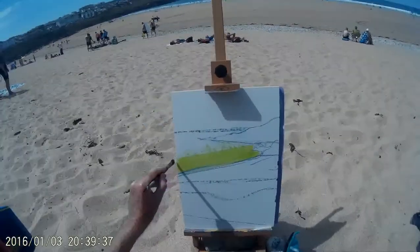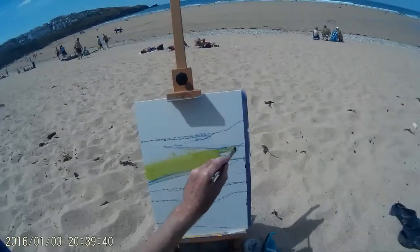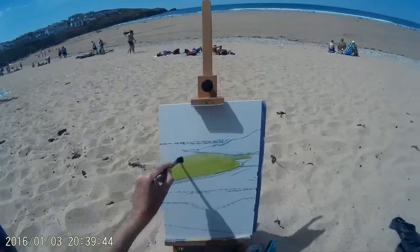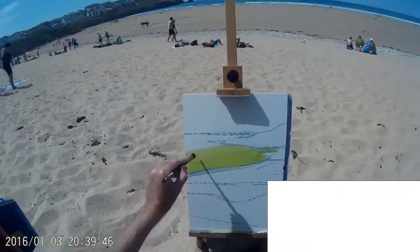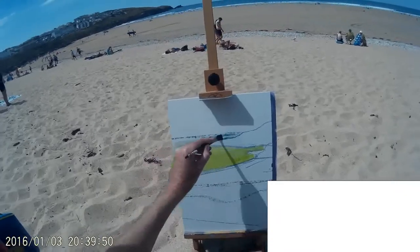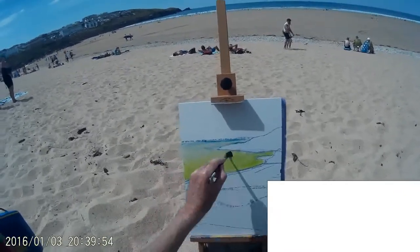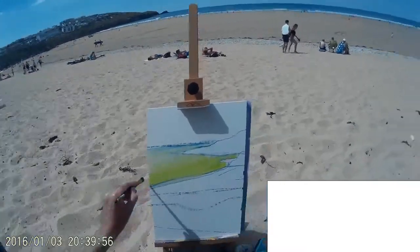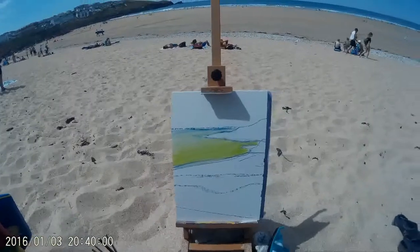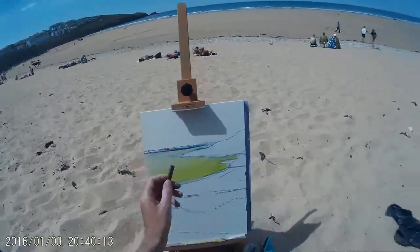What I'm doing at the moment is I've just sprayed the Inktense block colour that I've put down with water, and now I'm using a brush to move that colour around. That's one of the great advantages of these Inktense blocks — they're so adaptable, and once dry they're completely waterproof. So they've got many of the advantages of watercolour, many of the advantages of pastel, many of the advantages of acrylic. This is one of the first times that I actually combined the Inktense with acrylic paint.